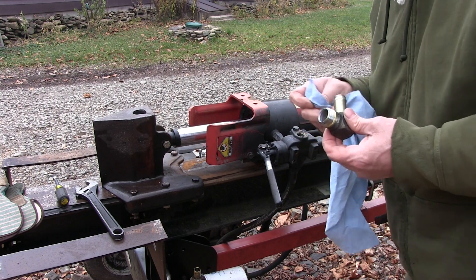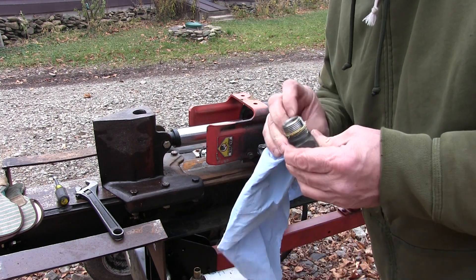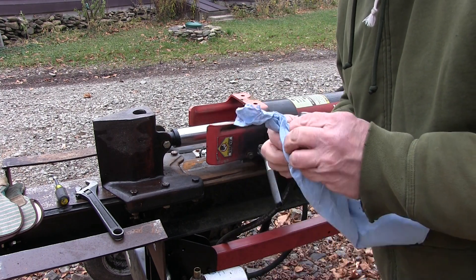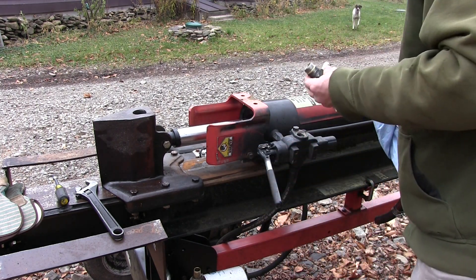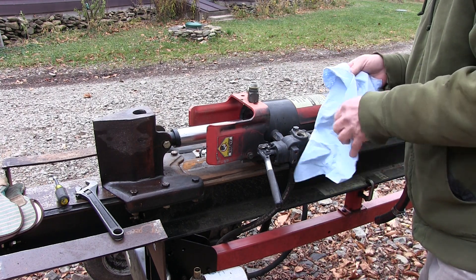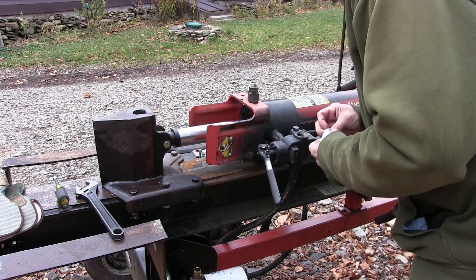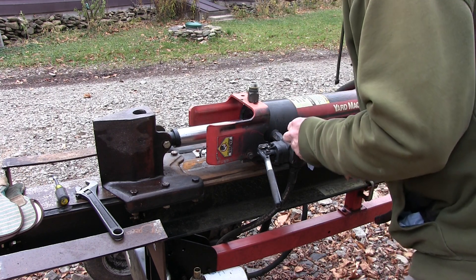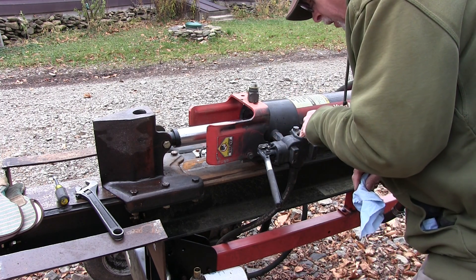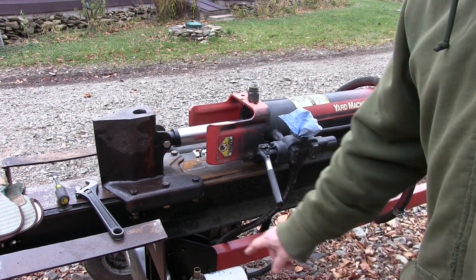So when you take hoses to the hydraulic shop, clean them out. Don't show up at their door with hydraulic hoses that are full of oil and crap. Those guys don't want to deal with that. They want to take your stuff, make up new things, and be done with it. They don't want to clean up your nasty oily mess. So do them a favor, do yourself a favor — that'll make them happy when you do that. Okay, down to the shop to get some proper tools for the other fitting.